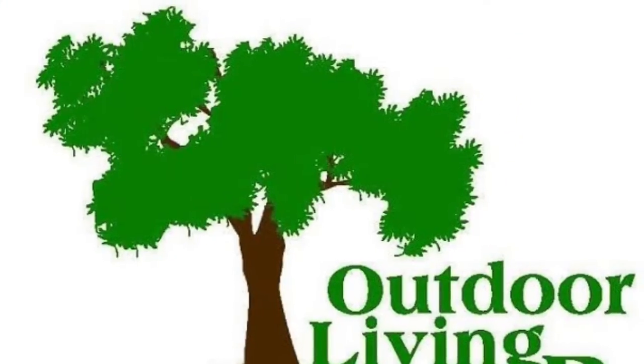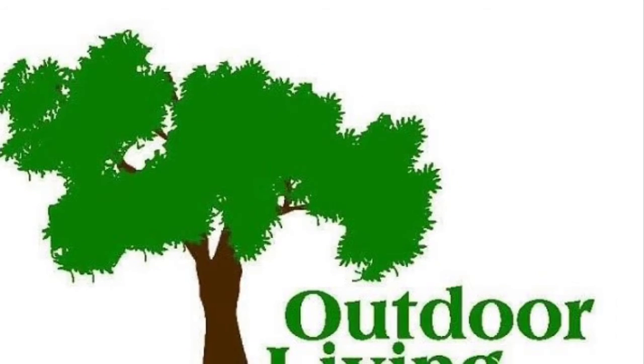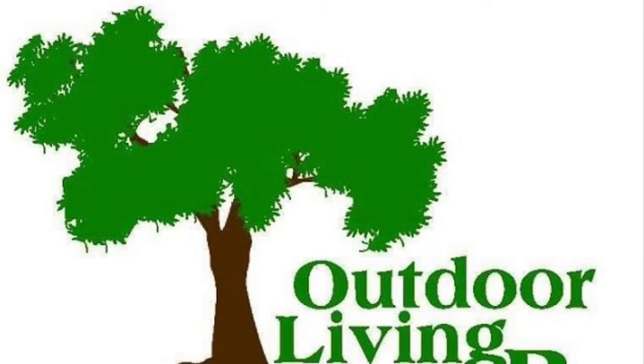Now, this is just a glimpse of this particular floor plan. What I need you to do is come in and take a look. My name is Donovan at Outdoor Living RV. Come on by or give us a call at 210-521-2575.